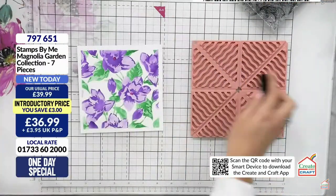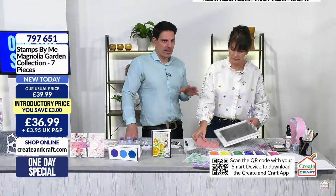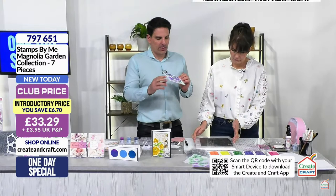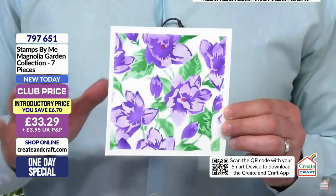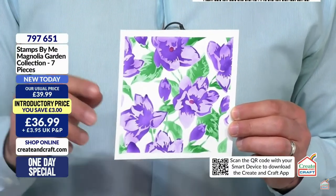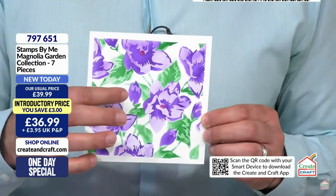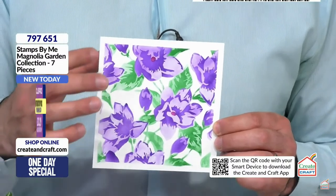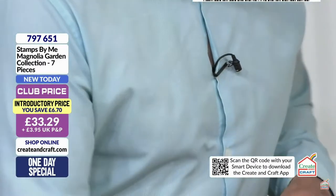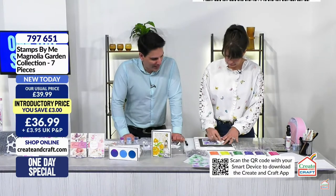This is where you want to stop - just with the stencil - and that's absolutely fine, because that looks beautiful. Card, sentiment, done. But the joy of Quattro D is that we've got three more levels we can take this - the coordinating die to cut out the waste, the coordinating embossing folder, and the stamp as well. Let's use the embossing powders.